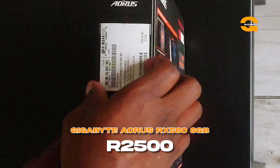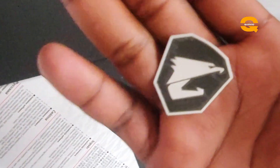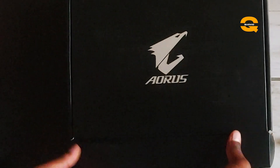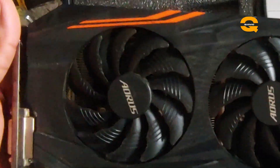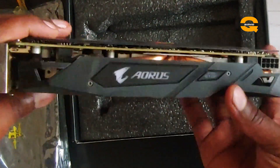For the GPU I went for an RX 580 Aorus by Gigabyte, and I got it for R2,500 on Facebook Marketplace. The packaging was still intact even though it had been used for three to four years — it came with all the papers and disc. It's been working well with no issues.